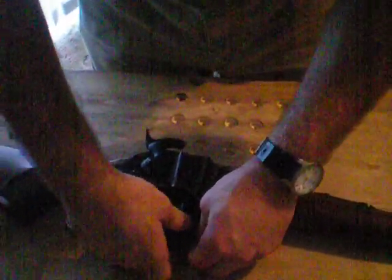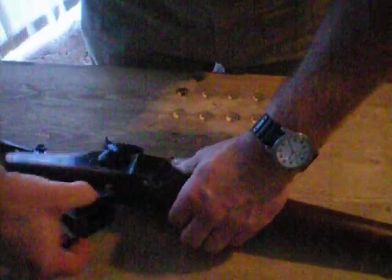Make sure the extractor goes on the right-hand side in this groove. Start those in almost at the same time. It takes a little effort — let me turn that upside down here. There we go — start that in with the extractor.